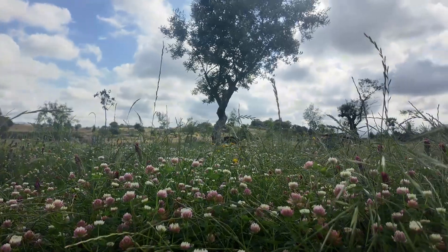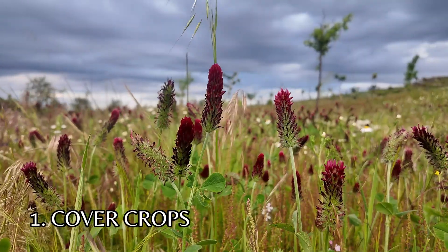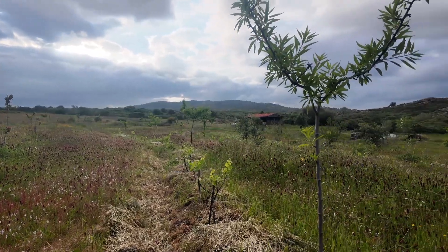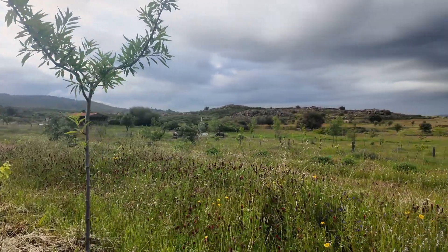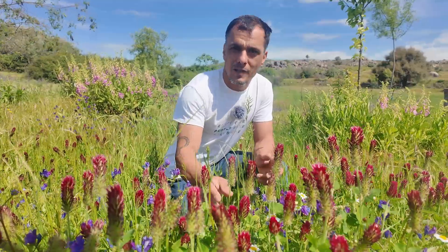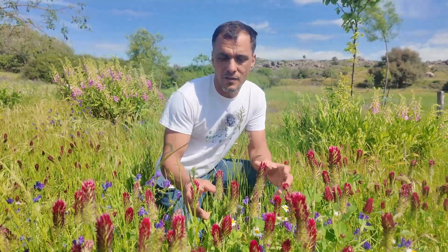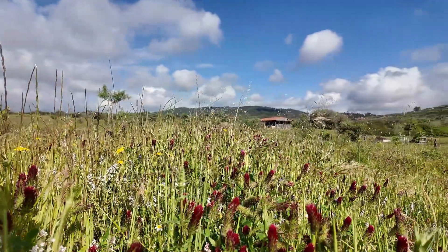One way to regenerate soil is utilizing cover crops such as this red clover planted here between our swales with trees in our agroforest plantation. Cover crops such as clovers are generally nitrogen fixing plants which get nitrogen from the atmosphere — bacteria living on the roots take nitrogen from the air and transfer it into the plants. So when you cut these plants back they add nitrogen to the ground.